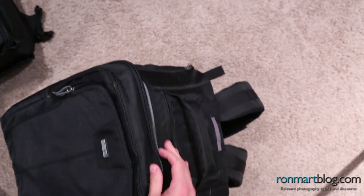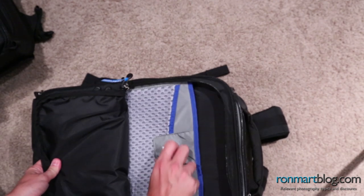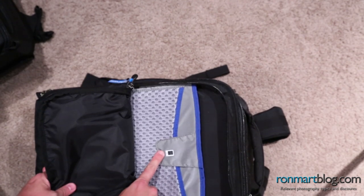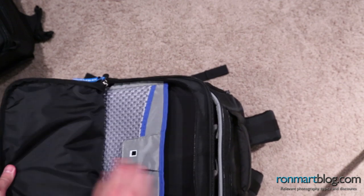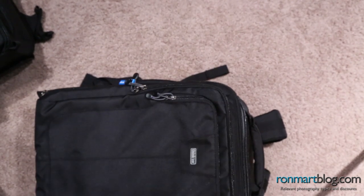I should point out that the outer pocket on the outside is also designed to hold your laptop, and there's a little iPad slot as well. So you can fit a laptop here, an iPad there — whatever you need to hold your electronic devices quite nicely.